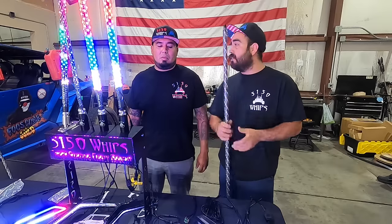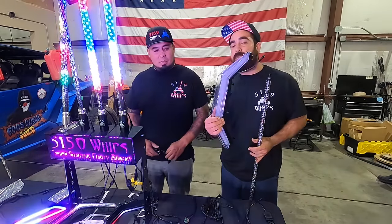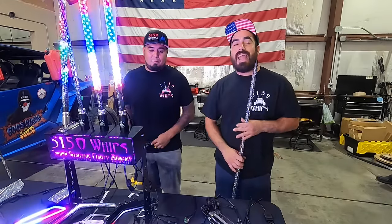So if you have multiple accessories, such as the whips, such as the rock lights, such as accent lighting like this Pro XP mustache, you're going to need multiple components to get them all wired together and seen.